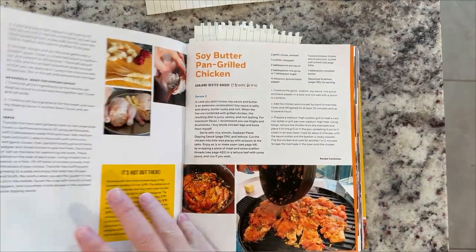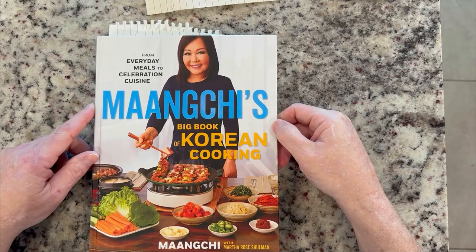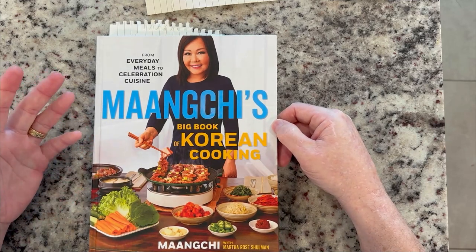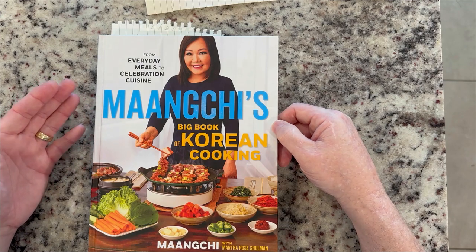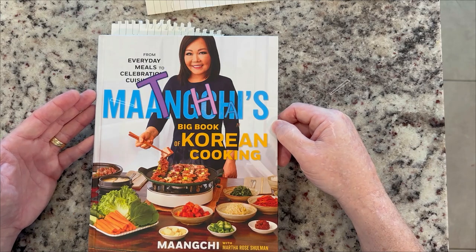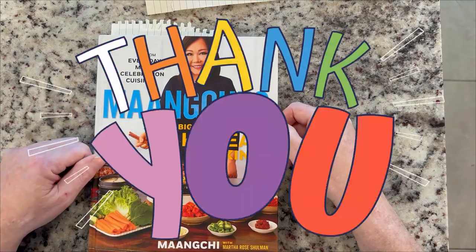Stay tuned for the next video about the soy butter pan grilled chicken. And if you would, go give this lady some love for her teaching ability, her cooking style, and her recipes — go watch some of her videos or buy her cookbook. But for me here at Philippine American Couple, the adventures of cooking is an adventure. We thank you for taking your time to watch us. Keep on cooking. Thanks, guys.